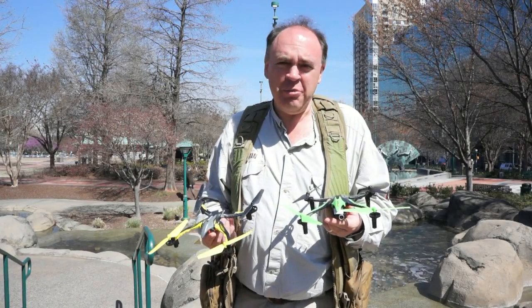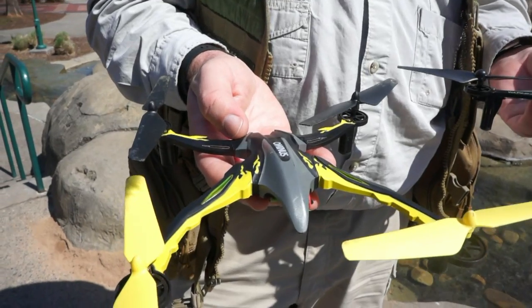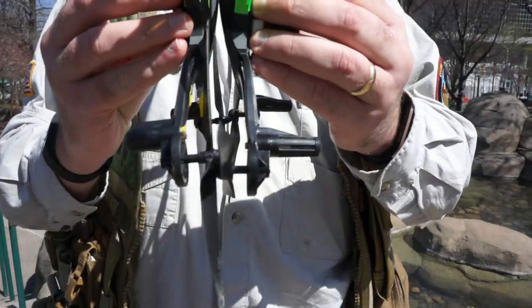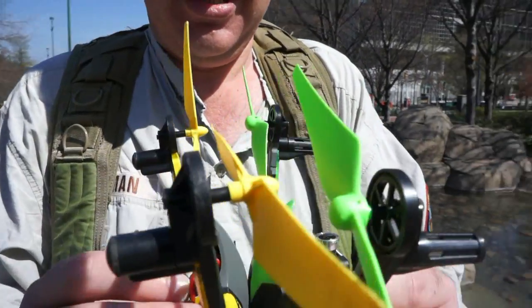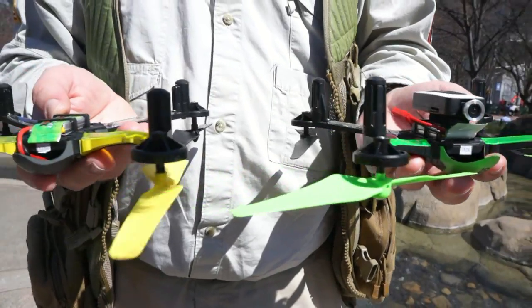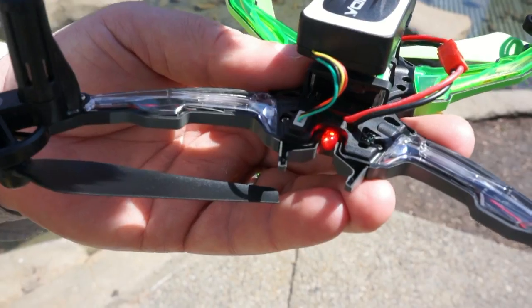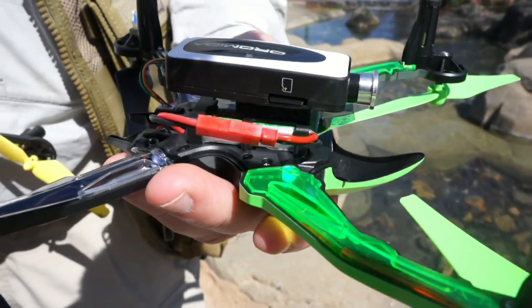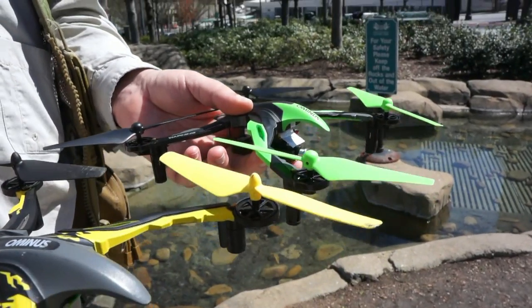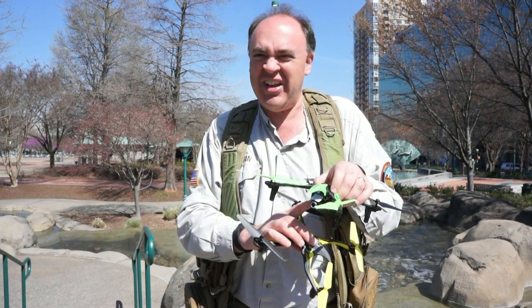Before we go flying, let's compare the new Ominous FPV with its predecessor, the Ominous. On initial visual inspection from the top they look nearly identical — a few little color scheme differences but basically the same. You flip them over and you do see some differences: the landing struts are a little taller to allow for the camera to be underneath. On the original Ominous the power comes off the front of the aircraft, whereas on the new one the power comes out of the back. There's also a separate connector for the camera, and the propellers are much more aggressive, probably to carry the extra weight.